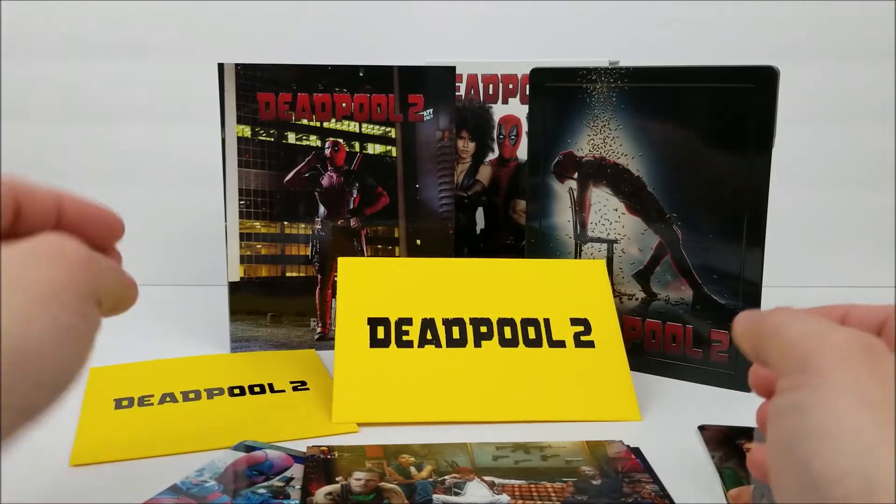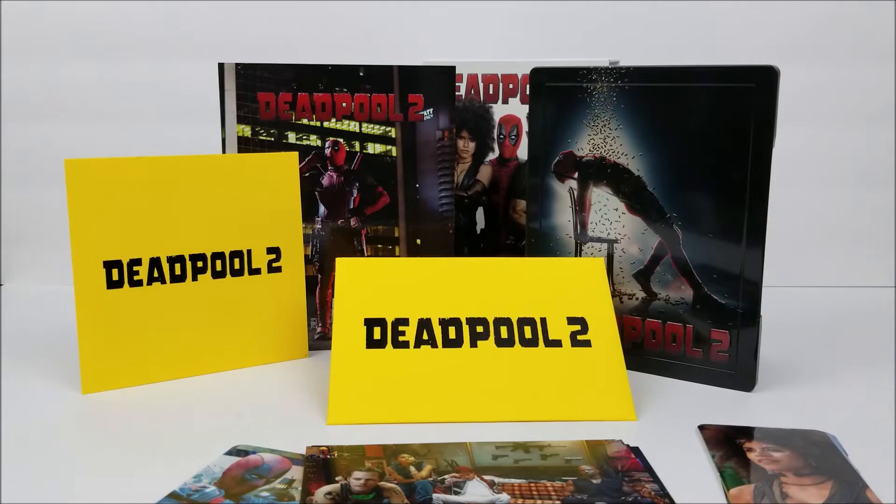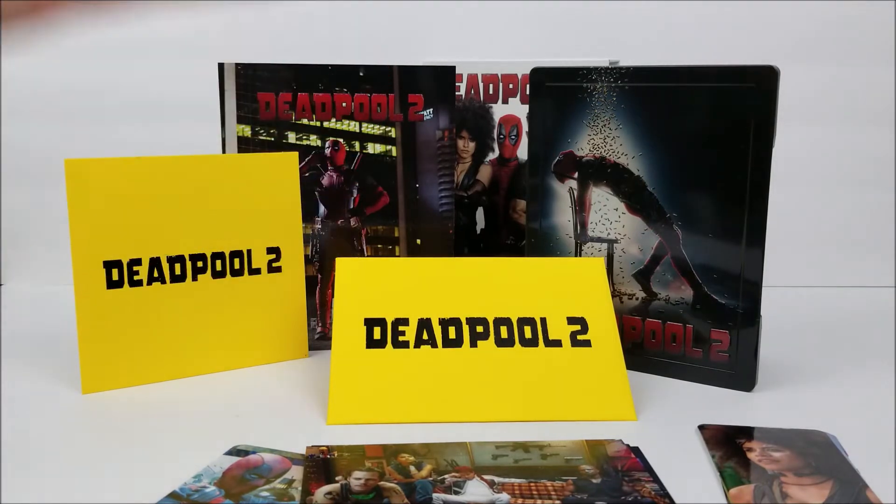The only thing you're getting different here is the 4K disc and a different full slip box. It might not be the one to pick up if you're buying these separately — the double lenticular one is pretty awesome. But if you are a 4K fan, you might want to pick this one up. Remember to like, comment, and subscribe — leave me a comment below and let me know if you guys like this full slip box set. Hit the notification button to stay up to date. There are going to be more videos out soon. Peace!